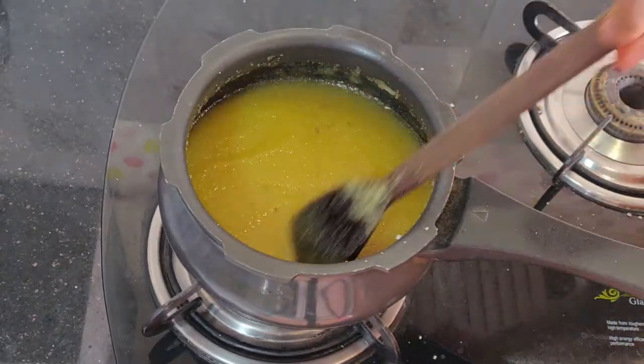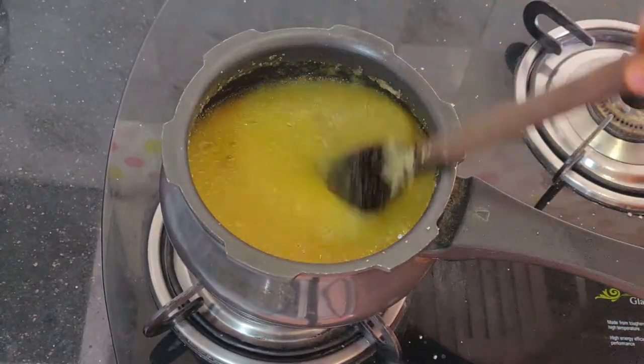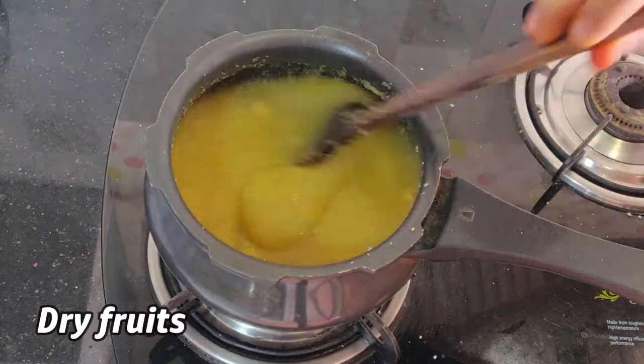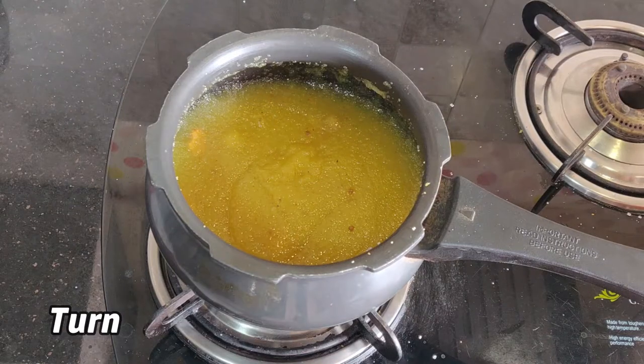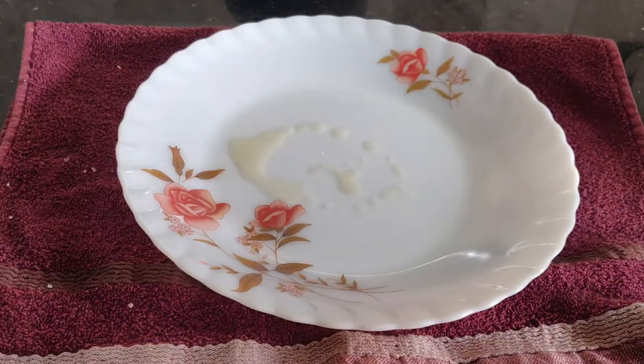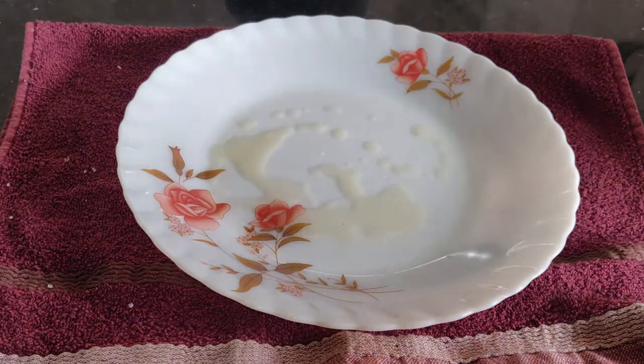We need to add the cup of sugar in the water. Then we add some jill puffs here, and add a stove of chases at this stage. Then we add it to a new plate.